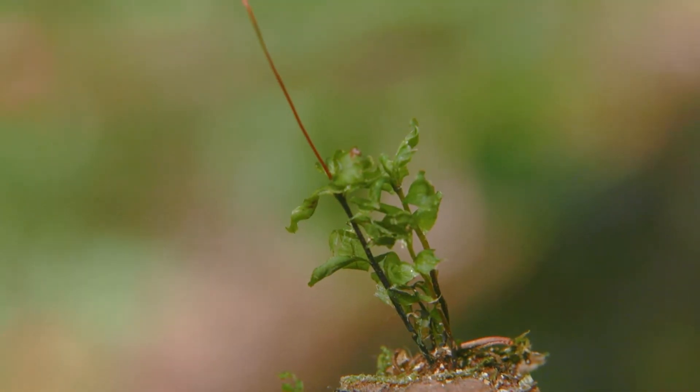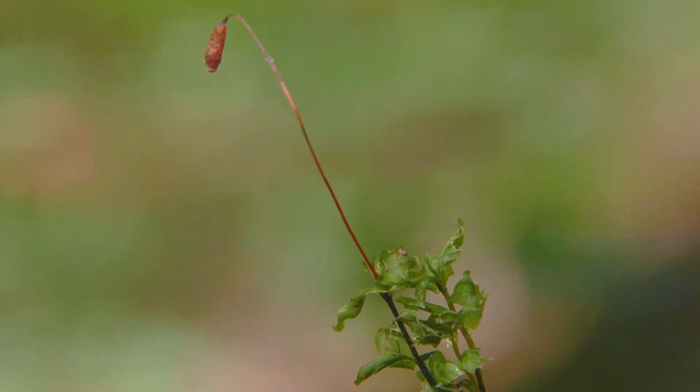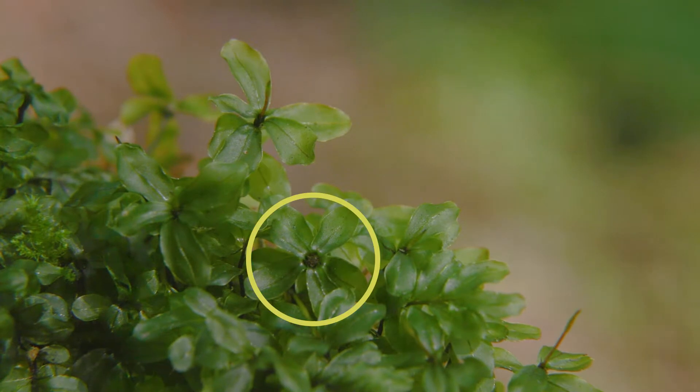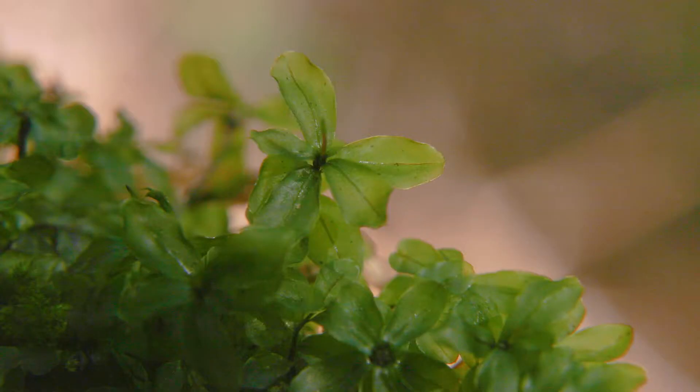Large leafy moss plants grow upright up to three centimeters tall and have naked stems. There are separate male and female plants, with the male plants having a rose-like cluster of leaves at the tip. The leaves are three to six millimeters long and they're spreading when wet or shriveled when dry. They're oval and have smooth margins.